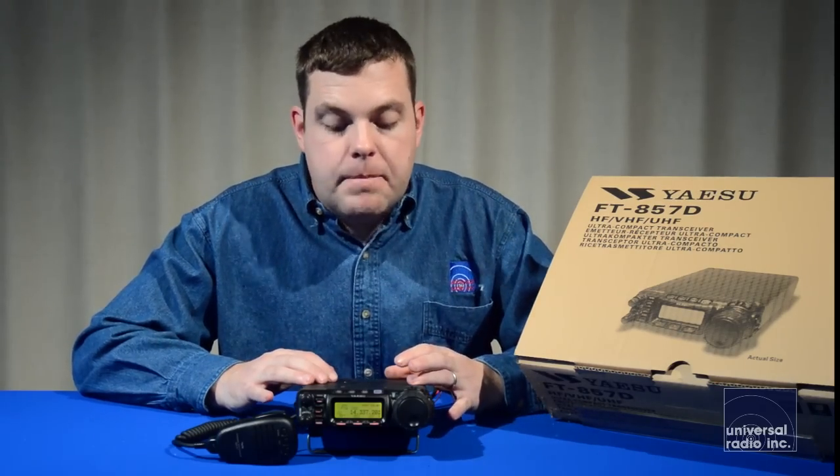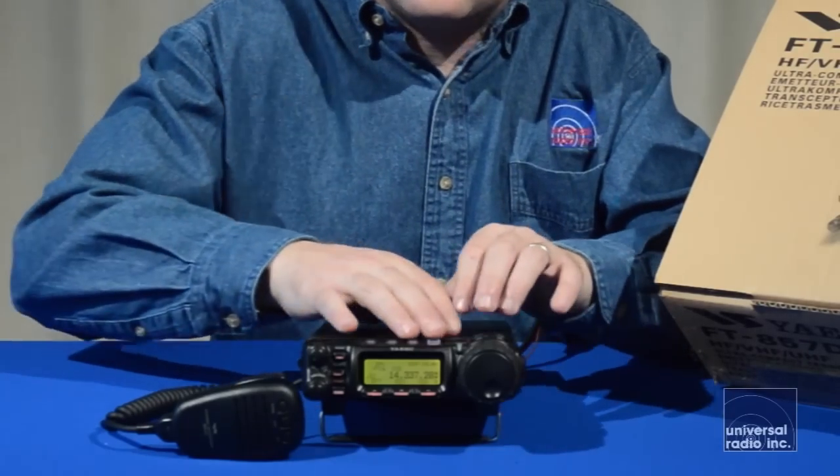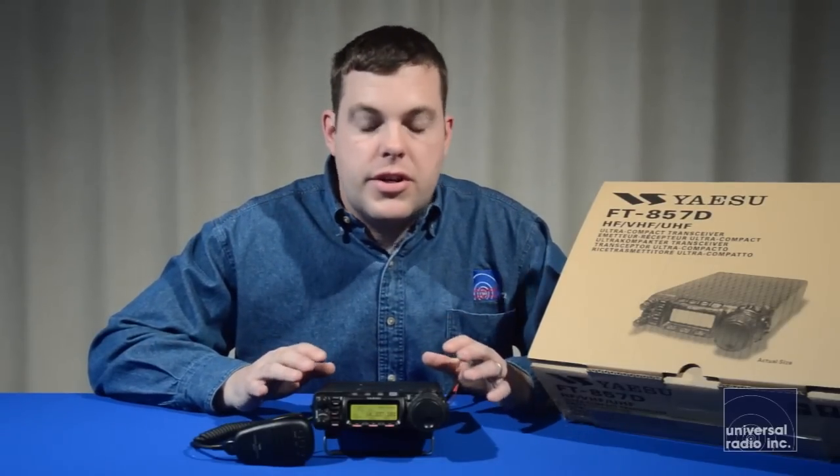It's still got a very large, ergonomic, easy-to-use tuning knob. The display is a really nice LCD display that has a very wide variety of colors and contrasts, so it can be set up to be viewed in almost any type of light environment, which is great. Everything that wraps around the tuning knob and across the top is just very ergonomic and really easy to use.